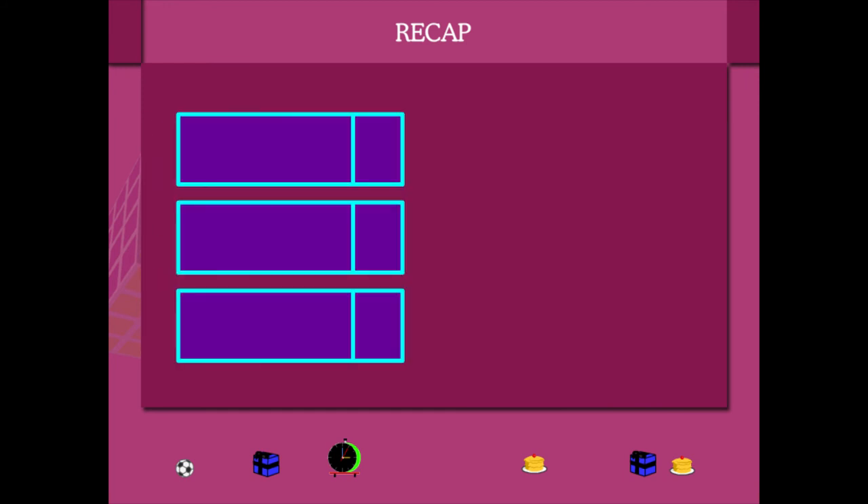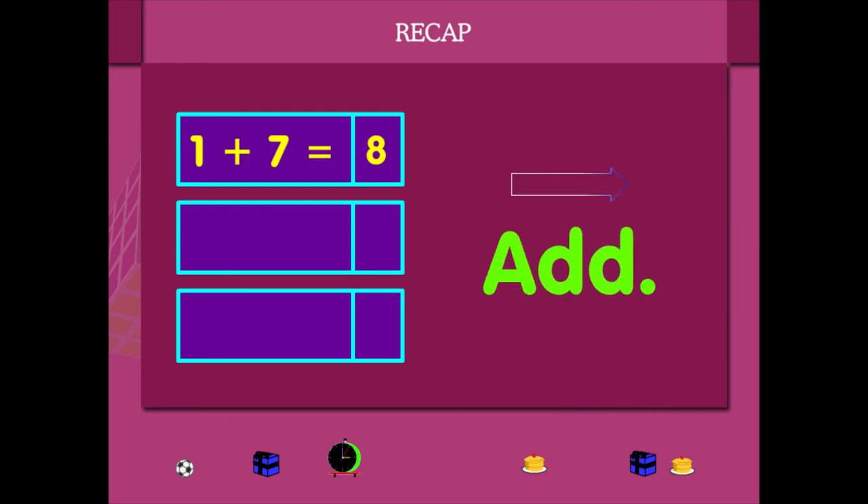3 plus 6 is 9. Here is horizontal addition. So add: 1 plus 7 is 8, 3 plus 6 is 9, and 6 plus 2 is 8.